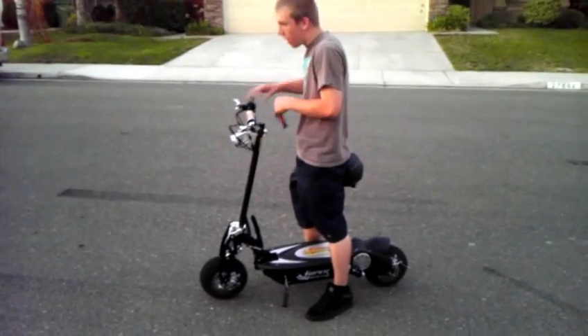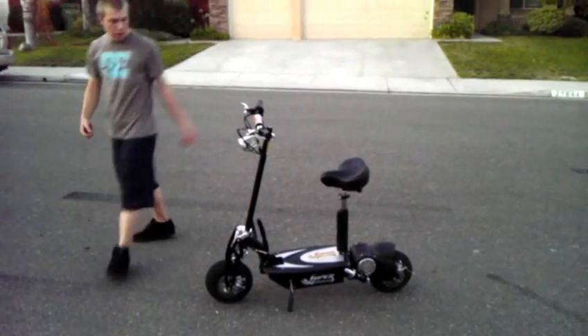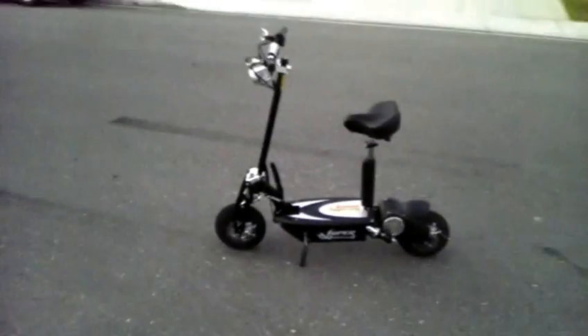Not only that, it's got an Econo turbo button. I don't have the hill kit yet, but if you get the hill kit, it decreases the speed by a couple miles an hour on flat ground but it increases torque uphill.